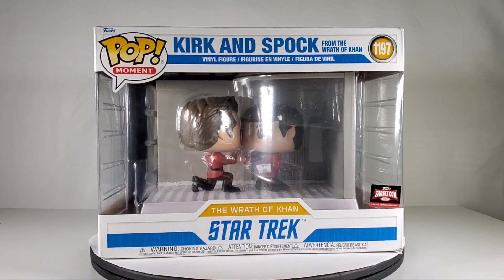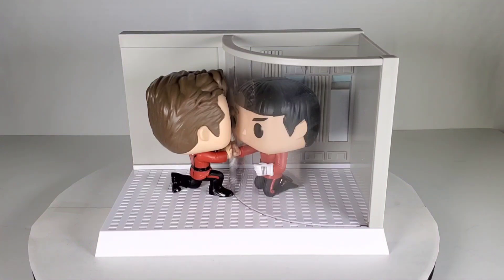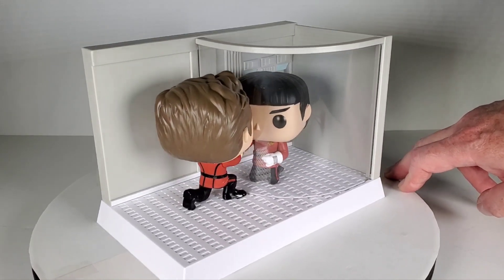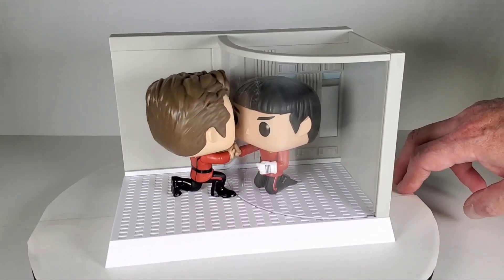It's still hard for me to watch that scene even today after all these years. All right, let's go ahead and take this out of the box so we can get a closer look at it. Here it is outside of the box now — this is really cool, I really really like this a lot. A perfect recreation in Funko Pop form of that very sad scene in the movie. This is so neat.